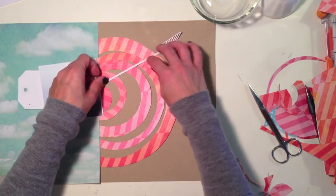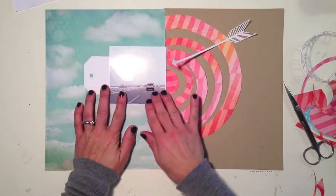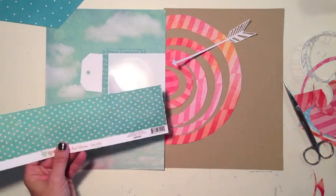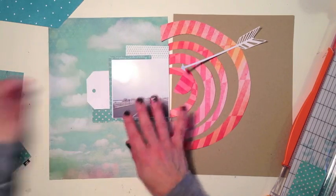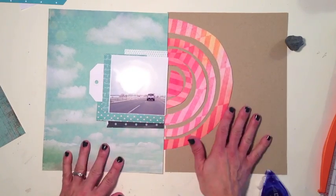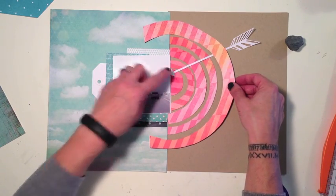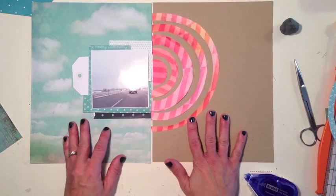Before I glue anything down I want to test everything out with my arrows to see if I like how this is looking. I think I have the rings how I want them. I'm going to play around with all the aqua paper I gathered to make the layers on the other side. I like the different levels of pattern and color underneath my photo, but I'm going to ground it with a darker blue to give it a little weight. I'm not sure if I like the outer ring — it has so much weight to it — so I'm going to cut it in half and I do like it better that way.